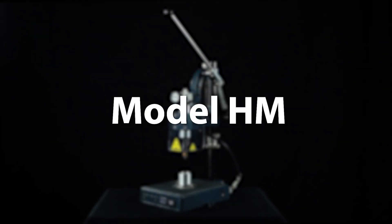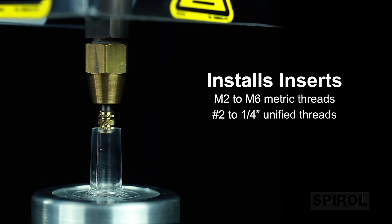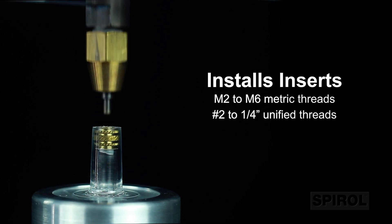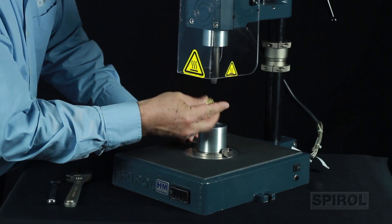Introducing Spiral's Model HM vertical manually operated heat installation machine. The machine installs inserts ranging in sizes from M2 to M6 metric threads and from number two to one-quarter inch unified threads, with easy tooling changeover to accommodate a variety of applications.